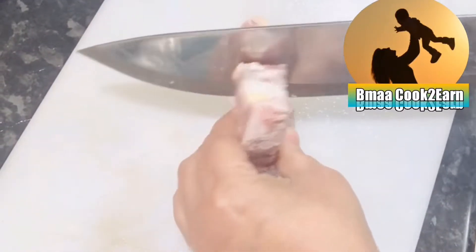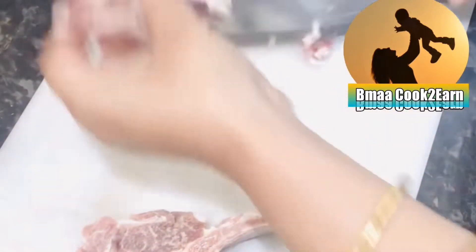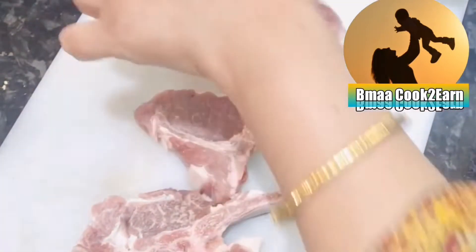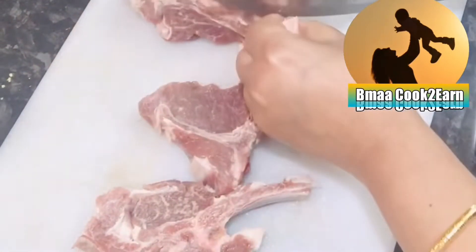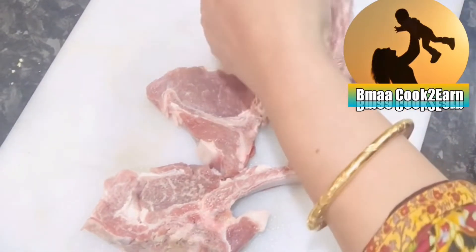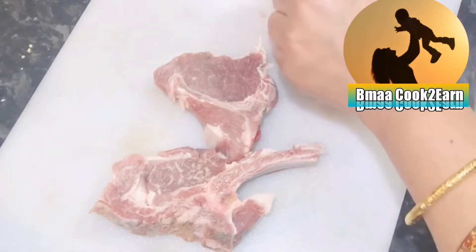Step 1. First you need to clean the mutton — there are big chunks of fat which need to be taken out. So one by one I take the chop pieces and take the fat out and clean it properly.